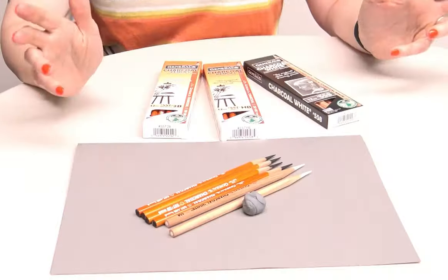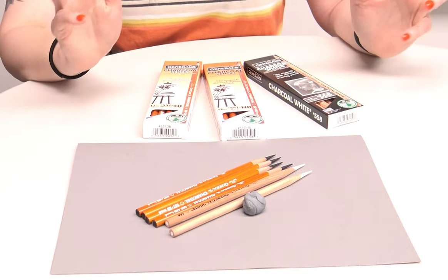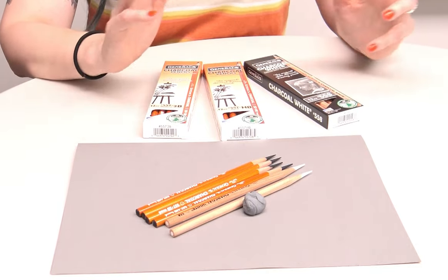The binder remains more powdery and it doesn't become sticky. Some other brands seem to have a binder that gets sticky, so when you're trying to layer, it actually becomes more and more difficult over time to add more charcoal on top. Things can almost get a little blotchy because in some areas the charcoal is sticking to itself and in other areas it's not, and it also becomes really difficult to erase because everything is kind of stuck together.